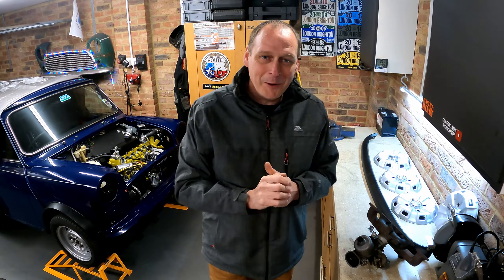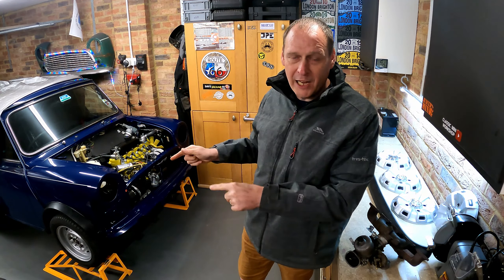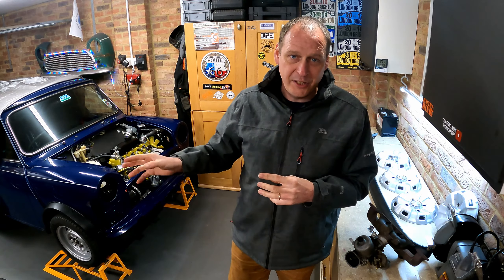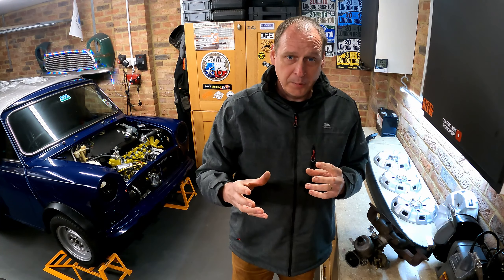Welcome back, everyone. In today's video I'm going to be talking about wheel arches and fitting them. It seems really simple but I've come across problems before where the holes have been too big to fit the wheel arches on, so I'm going to cover a few pointers which might help you out.